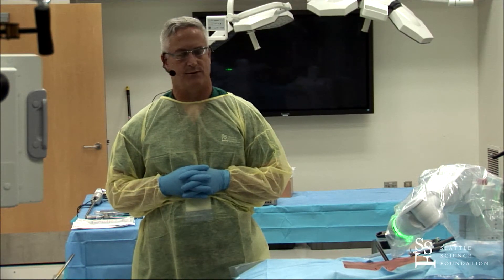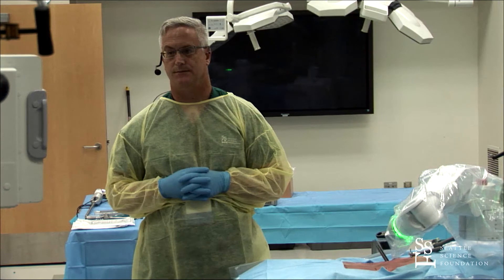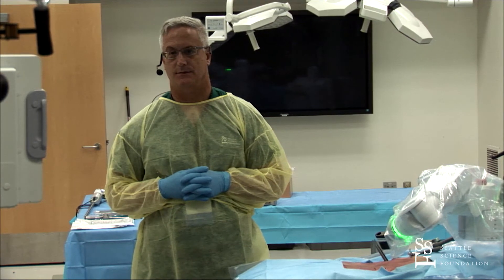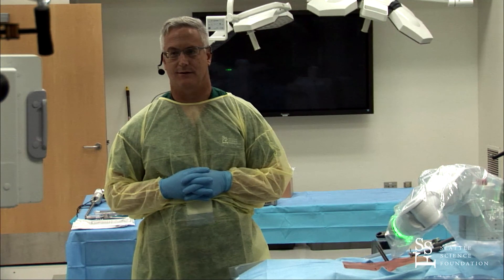That's an incredible demo and it really shows the minimally invasive nature of this. You've been a stalwart in the state of Alaska for a long time and pushing the frontier in a lot of ways. We appreciate you taking us through that.